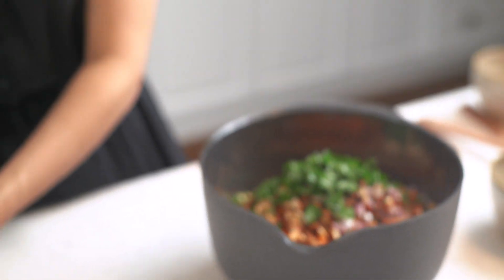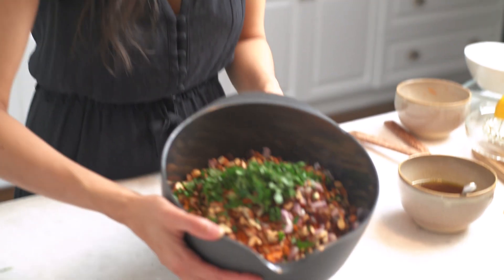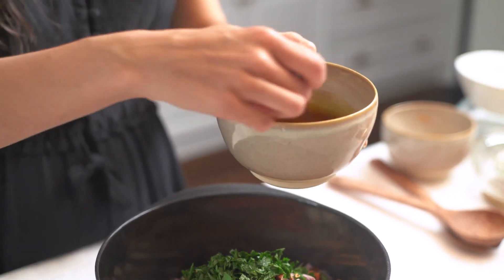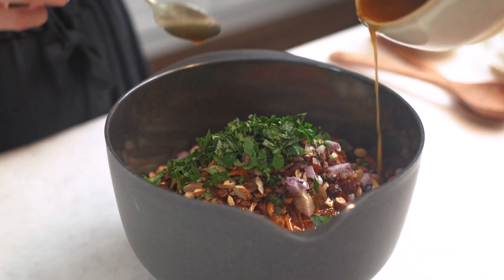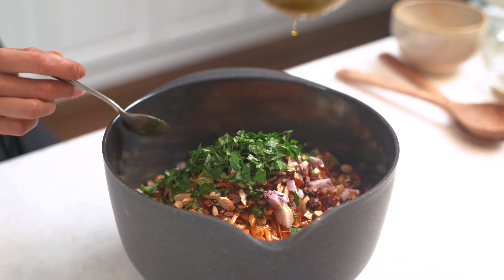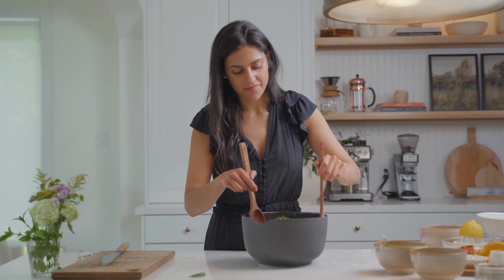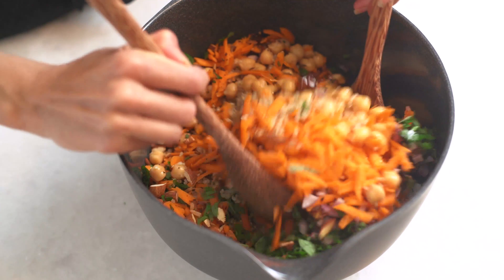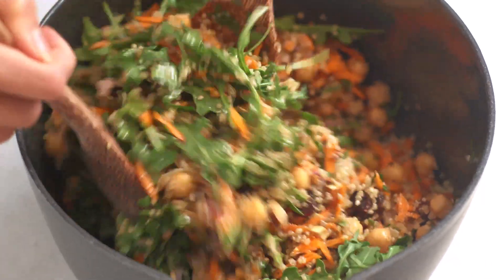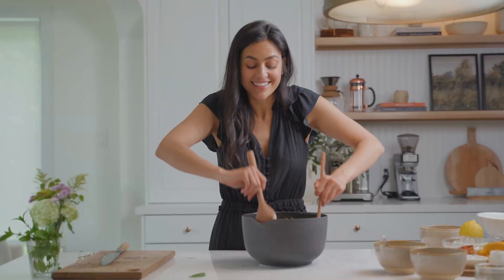We have all our ingredients in the bowl and it already looks so colorful. We're going to finish by pouring in that dressing we made — this is really going to add that flavor. Now we give everything a toss. Oh my gosh, I am literally salivating — this smells so good.